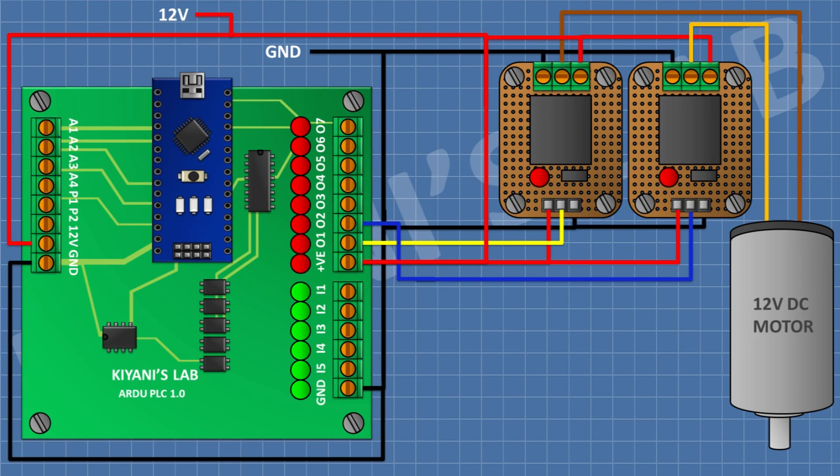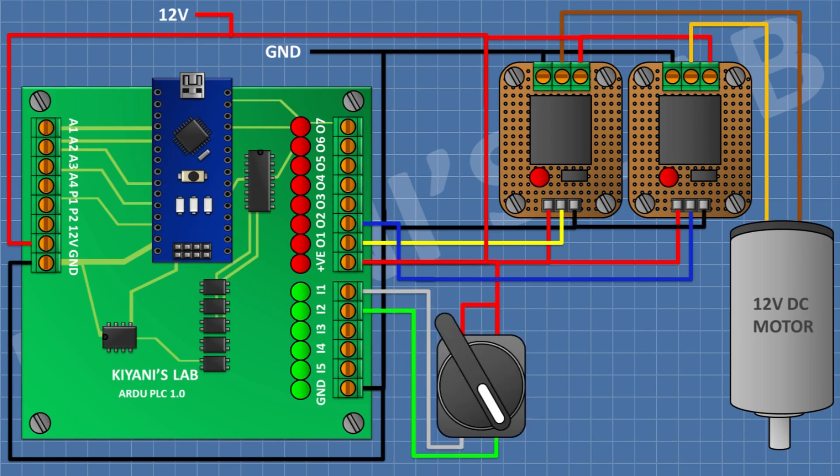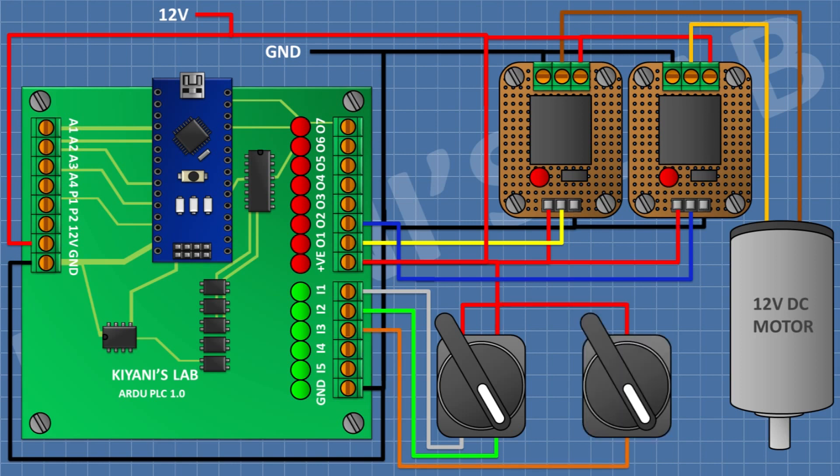After that I'm gonna connect a three position selector switch and connect its pin number one and three to positive supply, its pin number two to input one of the PLC, and its pin number four to input two of the PLC. After that I'm gonna connect its one pin to positive supply and its other pin to input three of the PLC.